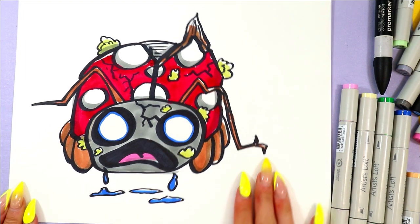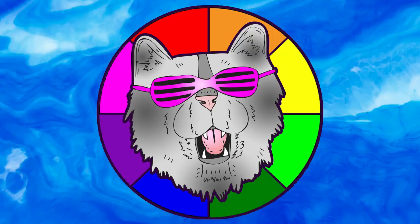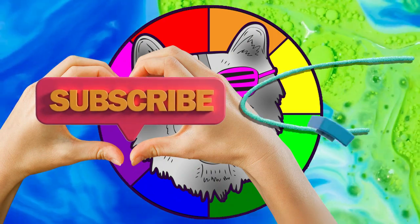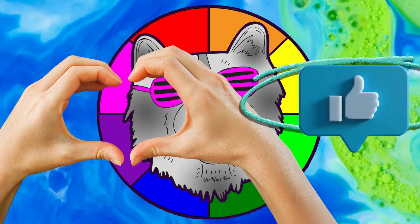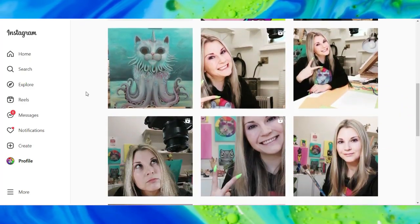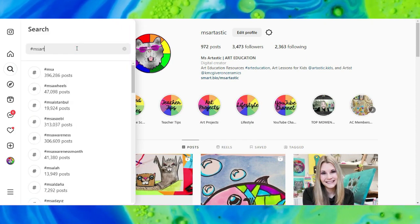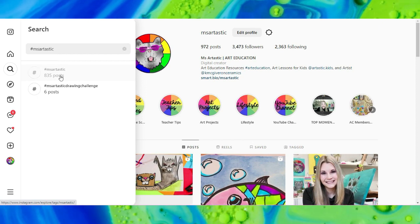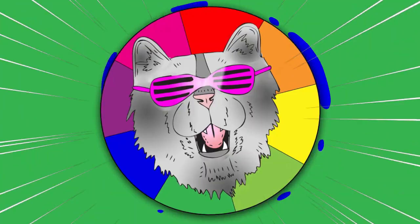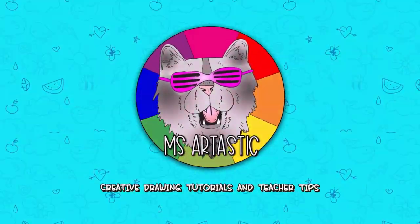Once you're done coloring it in, your lovely zombie ladybug is done! That's it for this episode. Please make sure that you subscribe to the channel, MizArtastic. And if you create anything and share it online on social media, I would love to see it — tag me at MizArtastic, or join the community and use the hashtag MizArtastic, and I will check it out. You can see what other people are creating with MizArtastic YouTube videos. That's it for this episode and I will see you in the next!